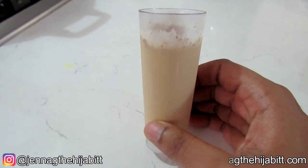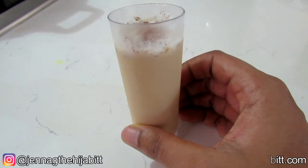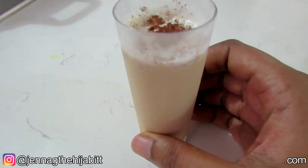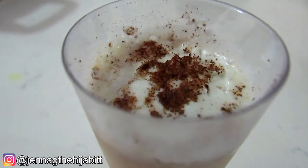Just remember the amount of nutmeg, cinnamon, and condensed milk can all be adjusted to your preference. Thanks so much for watching guys, and I will see you all in the next video!